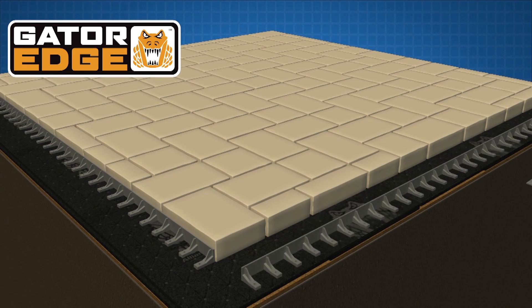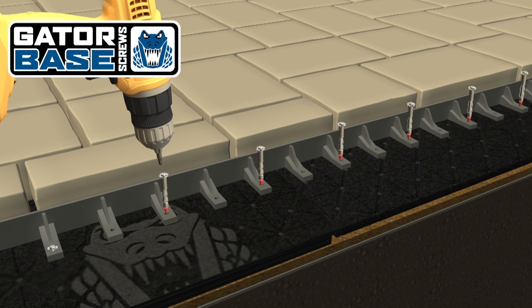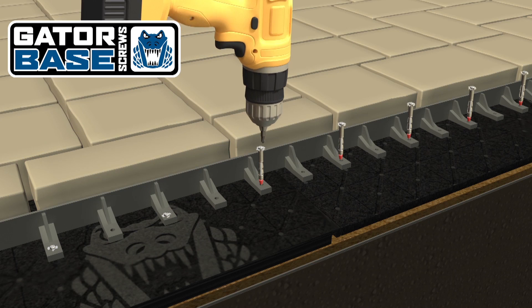Once your paver or patio slabs are in place, using Gator Base screws, screw in every second hole to retain the structure.